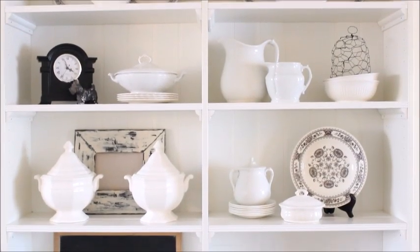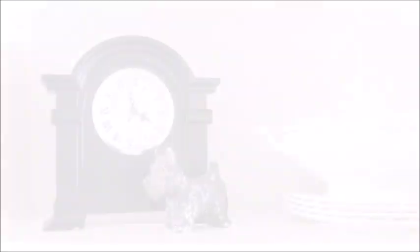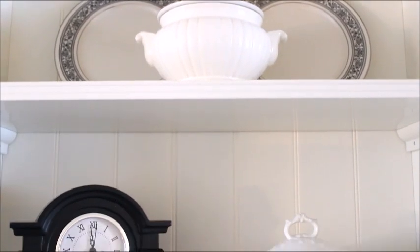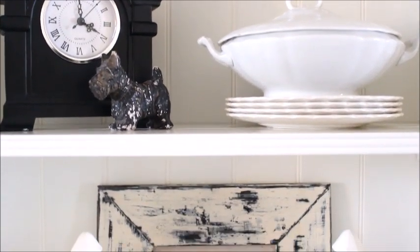So there you go, that is how I transitioned my hutch from my Christmas to my winter decor. I love how it has turned out. I like the pops of black on the white hutch with all the white dishes. I just think it looks very beautiful. I know that it's a very simple, sparse design but that's sort of what I'm craving at the time being.